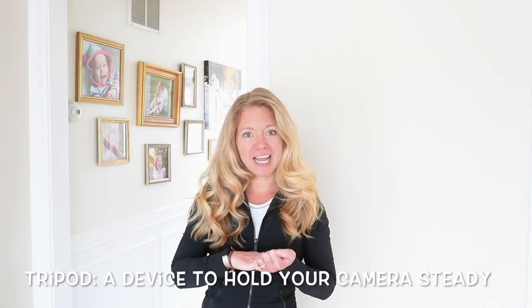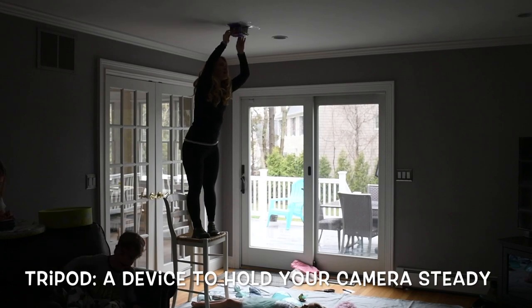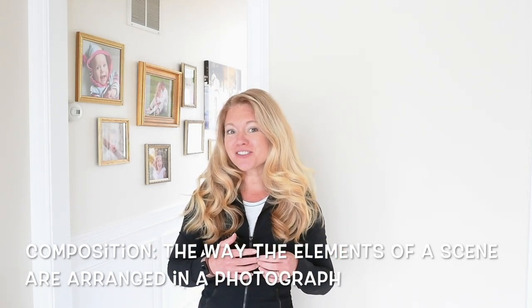So a tripod is just something that holds our camera. And for a bird's-eye composition, we need our camera to be directly above us. A composition of a photograph is just the way the elements of the scene are made up, and a lot of factors go into that.